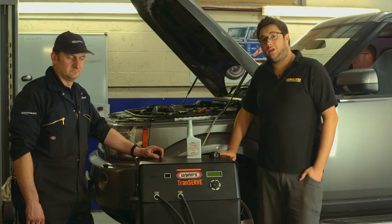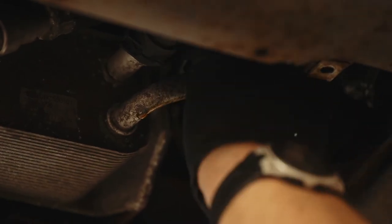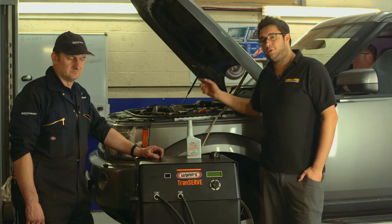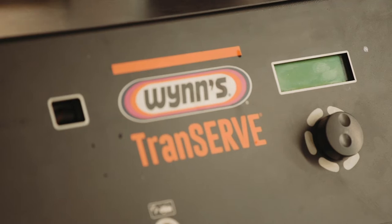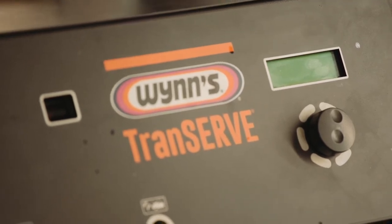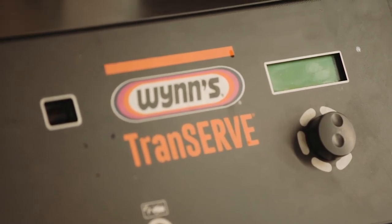That's allowed us to route the gearbox flush machine's pipes onto the oil cooler, which is where it's going to retrieve and pump the new oil in. On a Disco 4, the oil cooler is underneath. On a Discovery 3, the oil pipe fittings are accessible from under the bonnet. So the oil pipes are now connected.